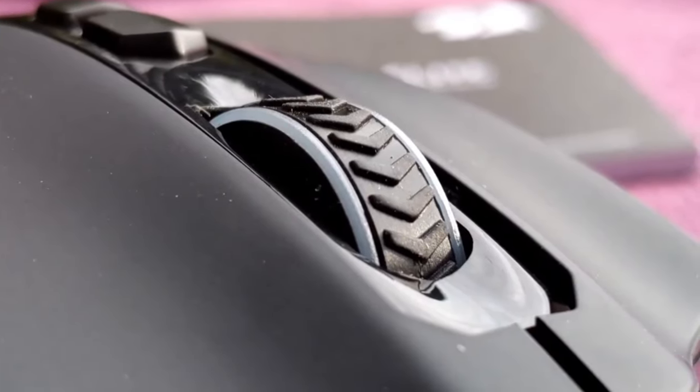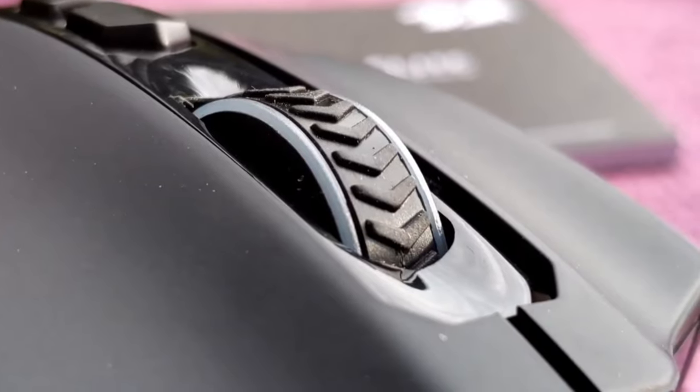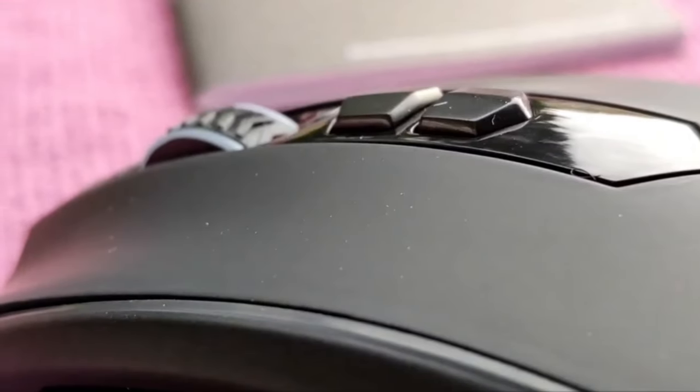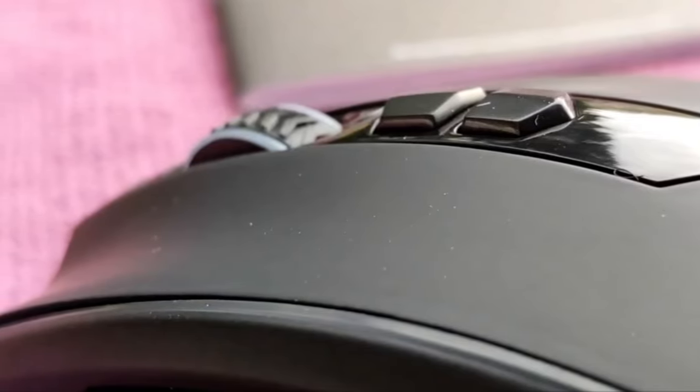Meanwhile, the scroll wheel is tactile but still glides pretty smoothly and shows slight wobble, making precise scrolls a bit hard. You won't get the same springy feel from the left and right-click buttons that pricier wireless gaming mice offer.